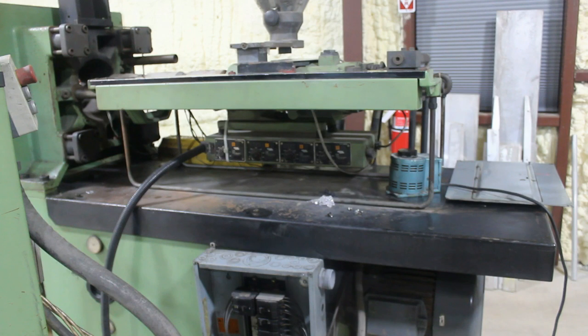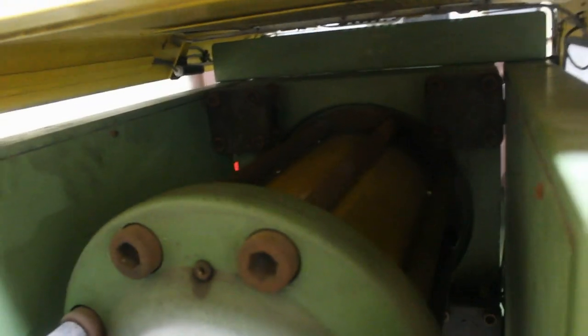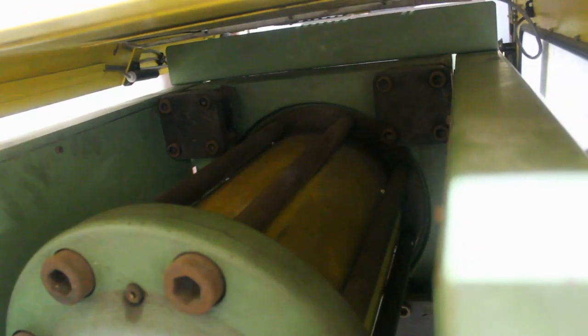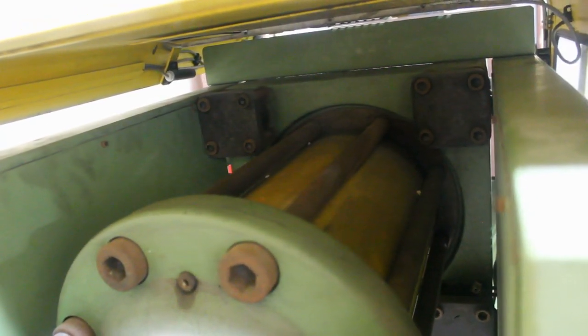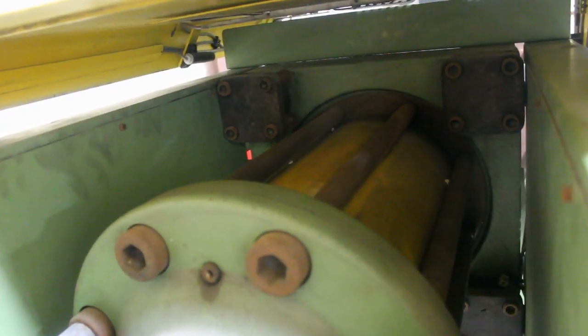I understand how injection machines work, but I don't know how to run this thing — these levers mean nothing to me. If you have any information about this machine or how to run it, that'd be really awesome. Here is — I don't know if you can see in there — that's the hydraulic ram that closes the clamp. That's 75 tons of pressure, and I'm not sure exactly what that correlates to other than keeping flashing down and keeping your molds together.